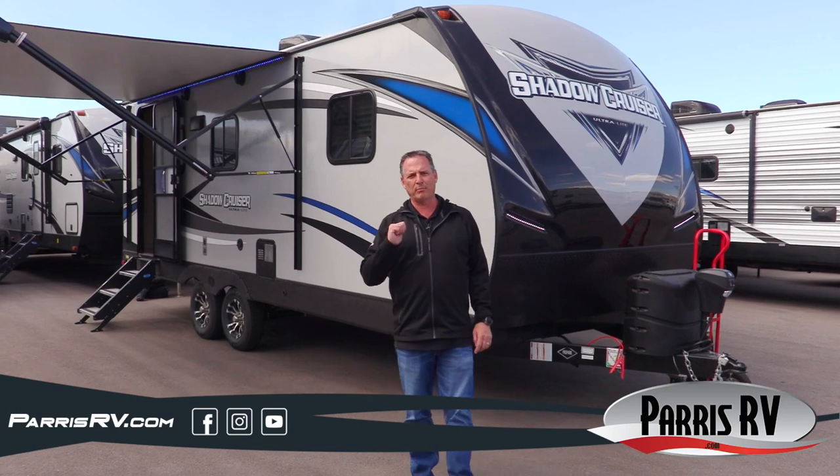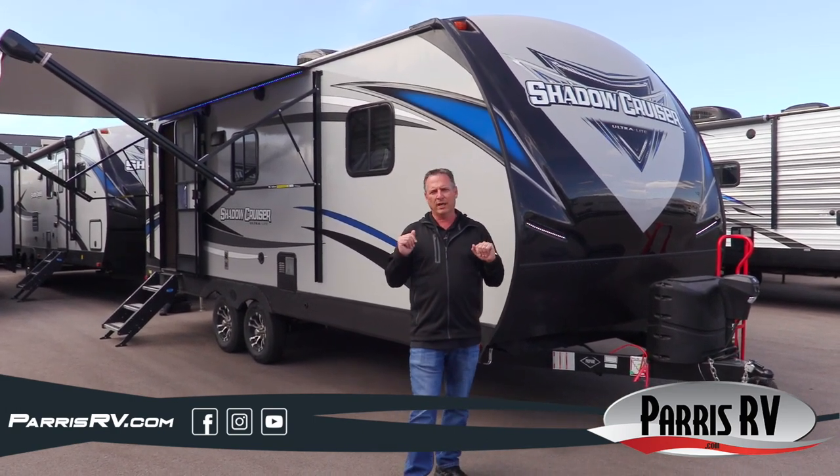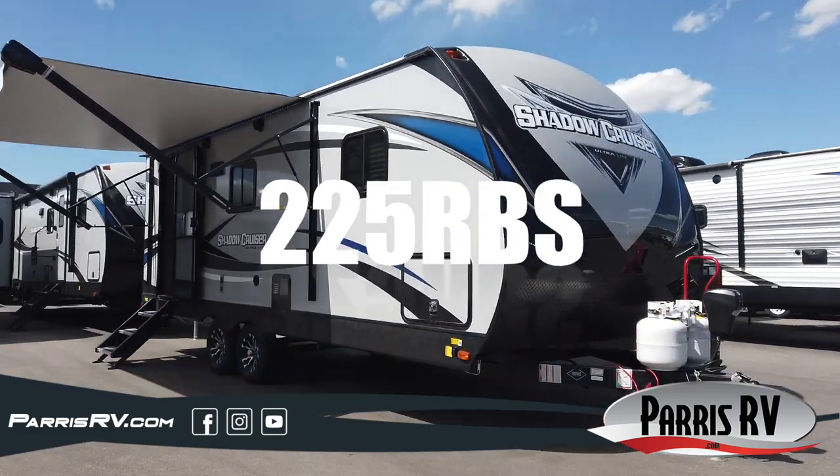Hello and welcome to Paris RV. I'm Brett Paris. Today I'm going to show you an extra cool little trailer by Cruiser RV. It's a 2021 Shadow Cruiser and the model is called a 225 RBS.